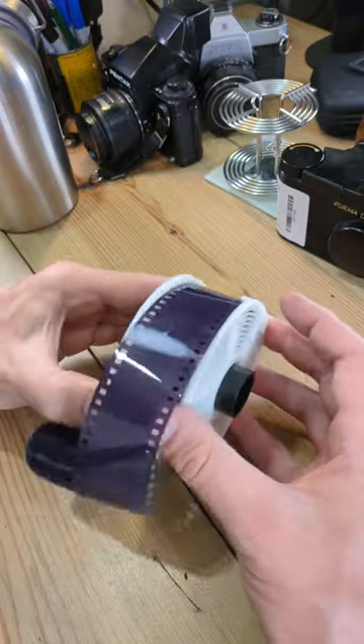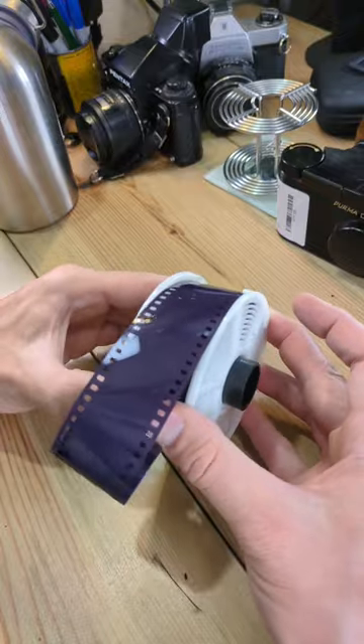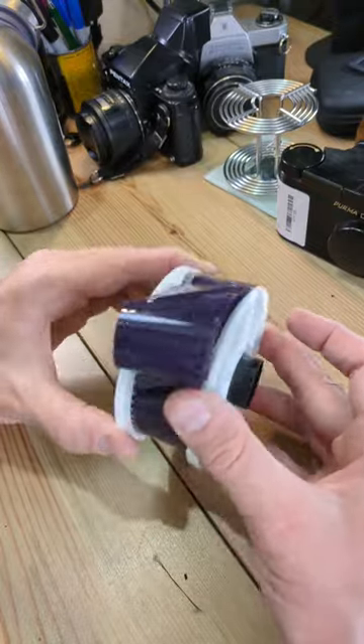It's easiest to do this after removing the film from the cassette, and that will also give you very good results.